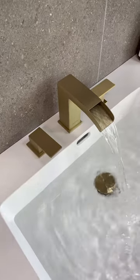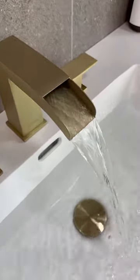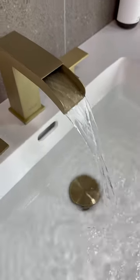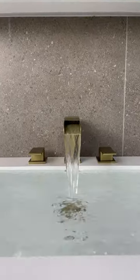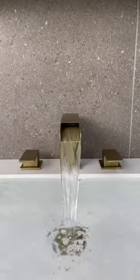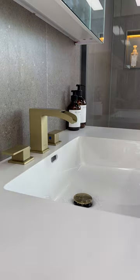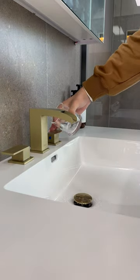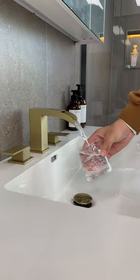Zeno bedroom sink faucet, double handle designed to offer effortless flow and water temperature control. The blue and red marks on the matte black faucet handle make it easier to distinguish between cold and hot water. A gorgeous surface finish on the faucet for bedroom sink will instantly enhance the appearance of any bathroom and complement most decorating styles.